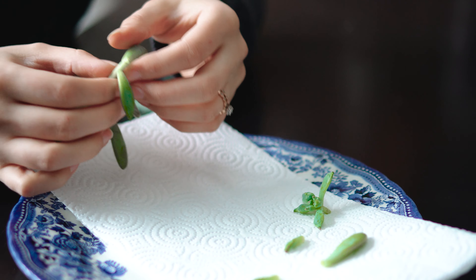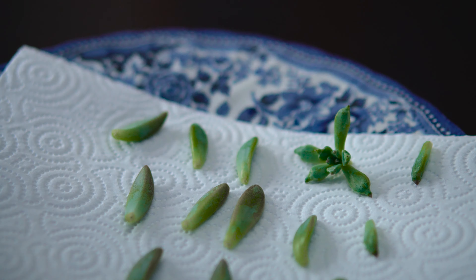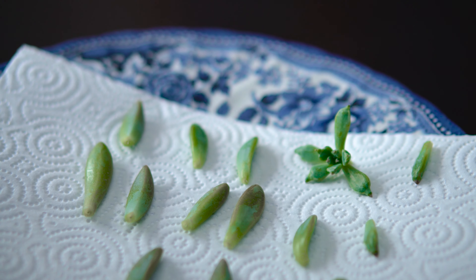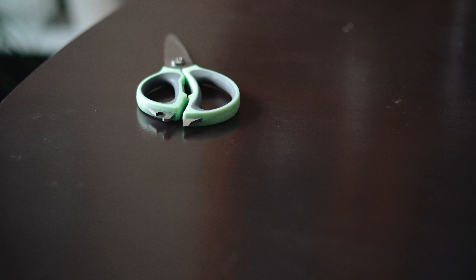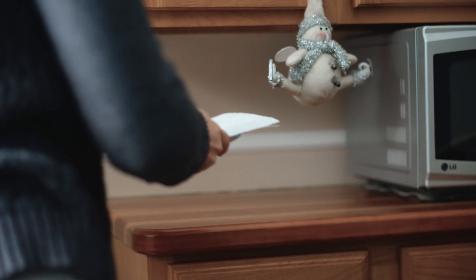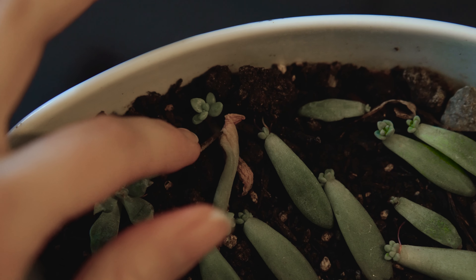As I removed the leaves, I placed them on a plate with a piece of paper towel folded on top. I allowed them to dry here for a few days before transferring them to a shallow growing dish. I believe this is why I had a 100% success rate with this plant propagation.